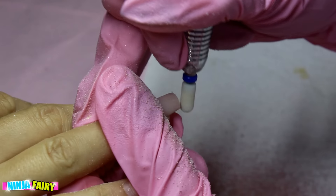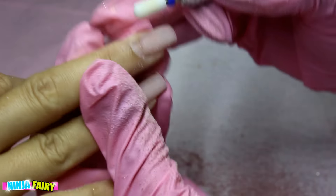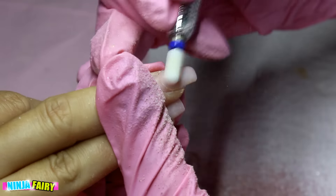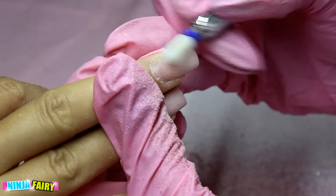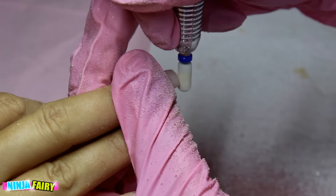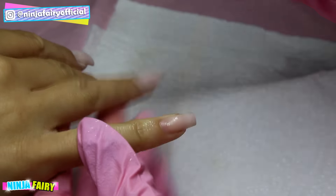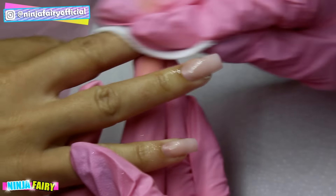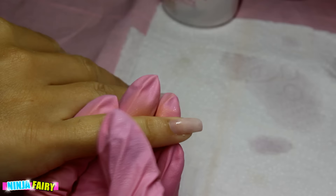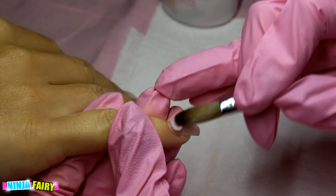Next I'm coming in and shaping the nails, also removing any extra product left on there. With that cone bit it is very coarse and you don't want to cause any damage, so I don't like to get too close to the natural nail. Once I've finished all my prep work, I cleanse off the nails.